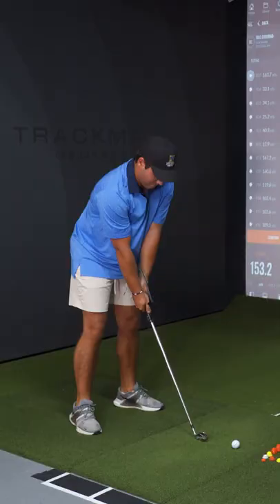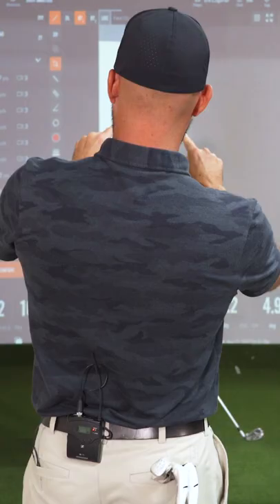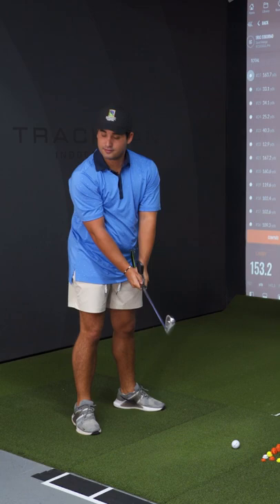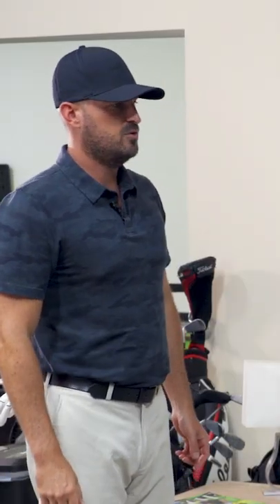More hinge, more vertical on the way back. Like that swing you just did — even though it probably didn't feel like it, and even though it probably felt like it was more vertical — that went right up and down one line. That was beautiful.